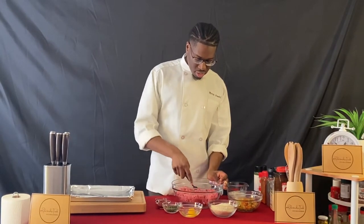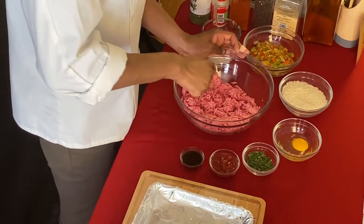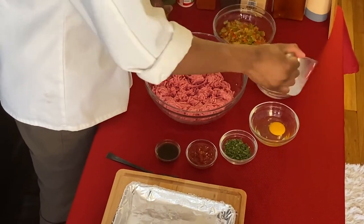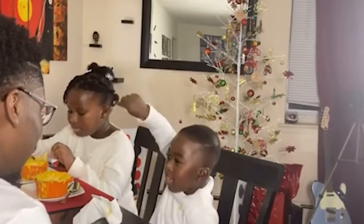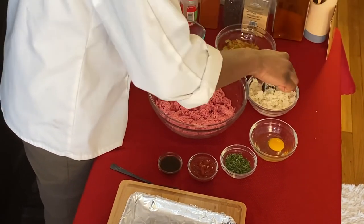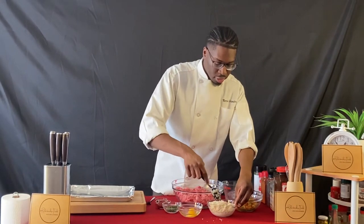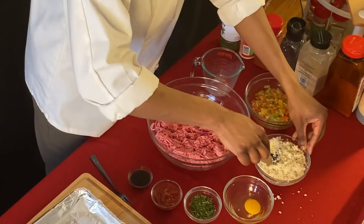I'm just breaking up the meat so we have a nice base to start with. Now I'm going to add whole milk to some panko breadcrumbs. That will rehydrate the breadcrumbs and help the meatloaf stay nice and moist — no one wants dry meatloaf. I'm just going to mix those together. You can use regular breadcrumbs if you want, but panko are lighter — they're the Japanese style of breadcrumbs — and I think they work really well. If you only have regular breadcrumbs in your pantry, by all means use those.